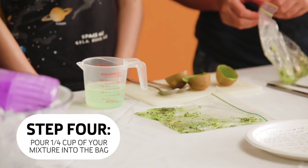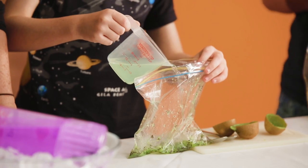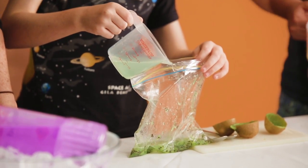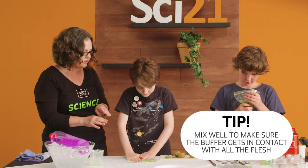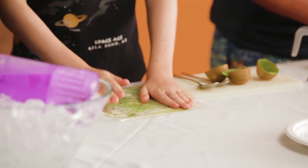We have to pour about one quarter cup into the Ziploc bags — that's about half of the stuff you've made. Make sure that buffer is getting in close contact with all of the tissue. Now what we want to do is to leave that for about ten minutes.